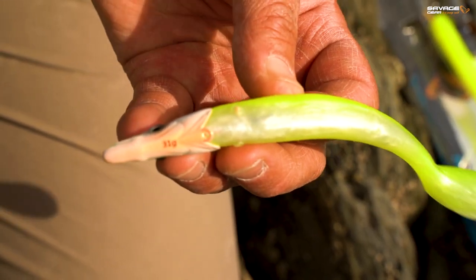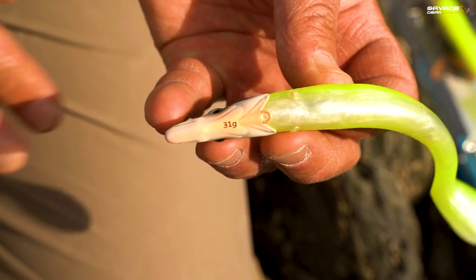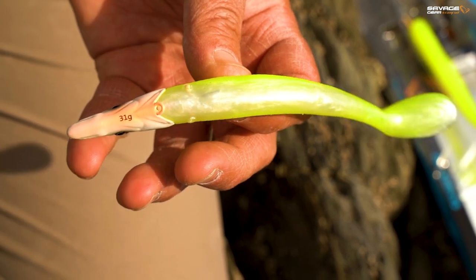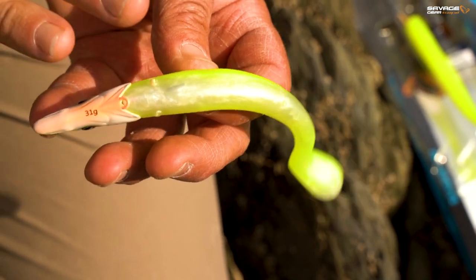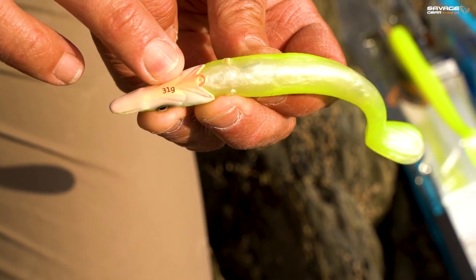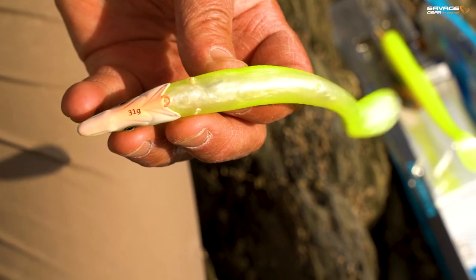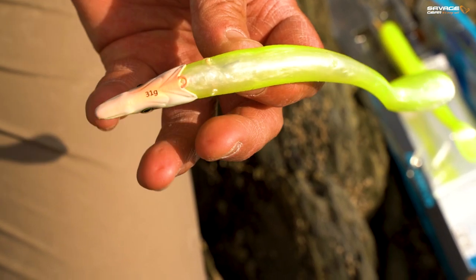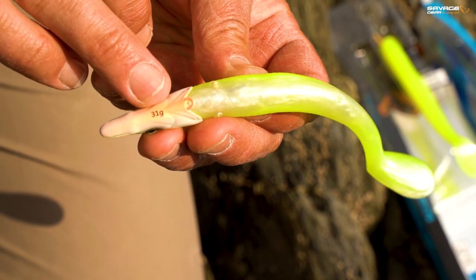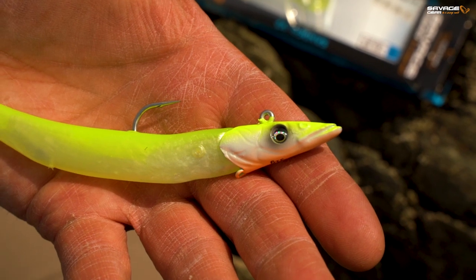This is the 15.5cm Sandeal V2 with a total weight of 46 grams — we say 46 grams on the packet. That weight there — 31 grams — that is the weight of the jig head. So if you're going to put this lure, which is pretty substantial, on certain lure rods, just be aware that is the weight of the jig head. It is not the total weight of the lure; the total weight of that lure is 46 grams.